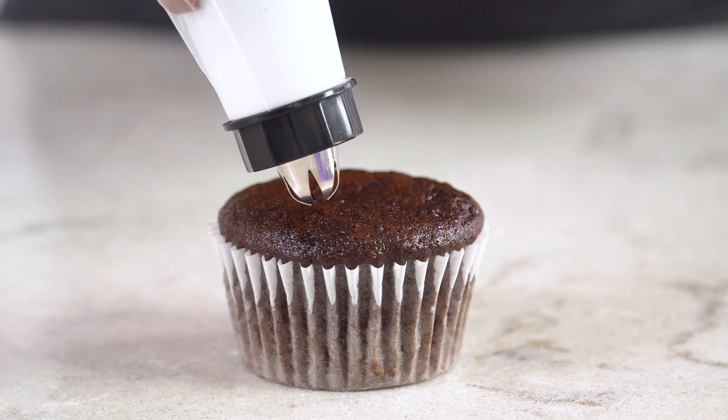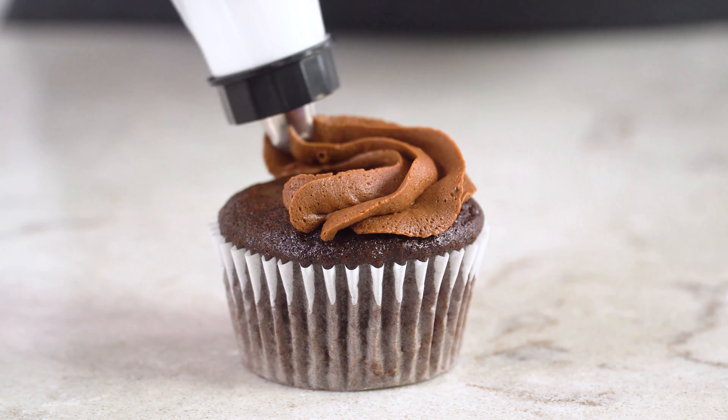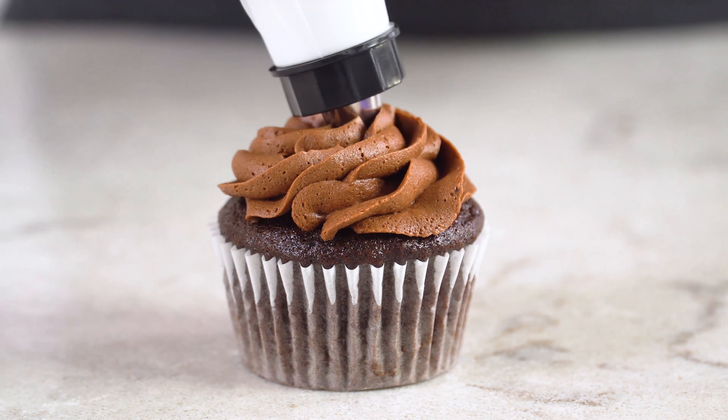Transfer the frosting to piping bags and set aside until ready to frost. Once the cupcakes are finished baking, pull them out of the oven, remove them from the pan, and place them on a wire rack to cool completely. Do not frost your cupcakes while they are still warm or the frosting will melt. There are lots of ways to frost a cupcake, but I'm just going to use an open star tip and give it a little swirl.